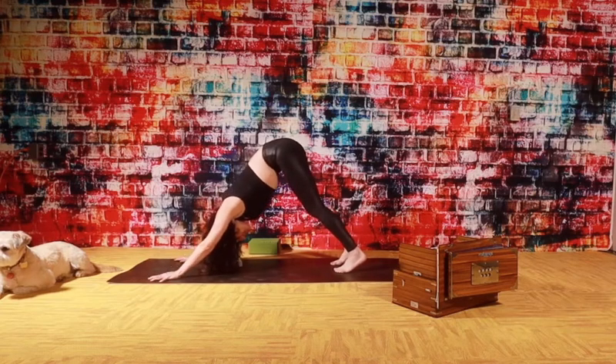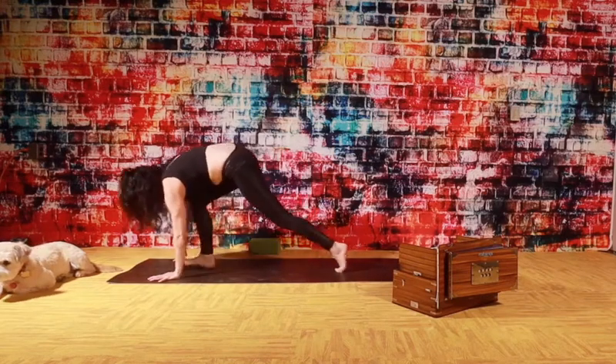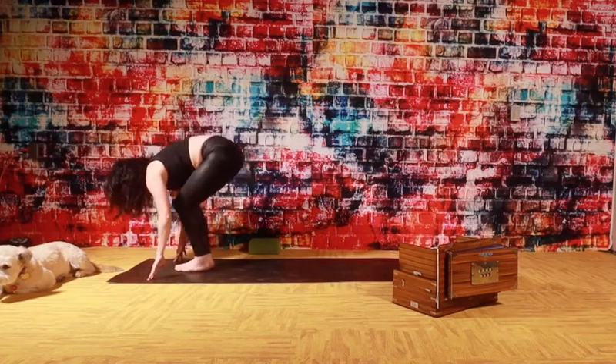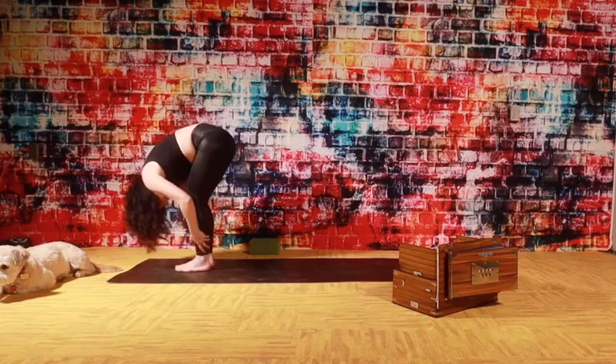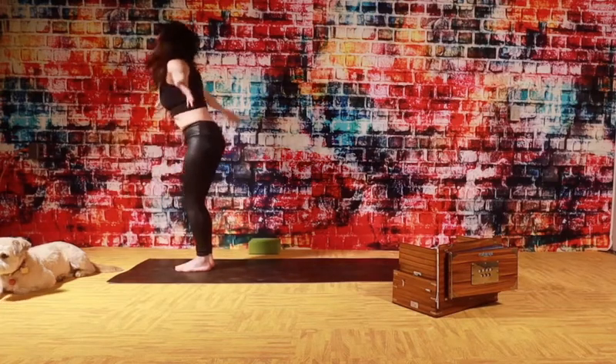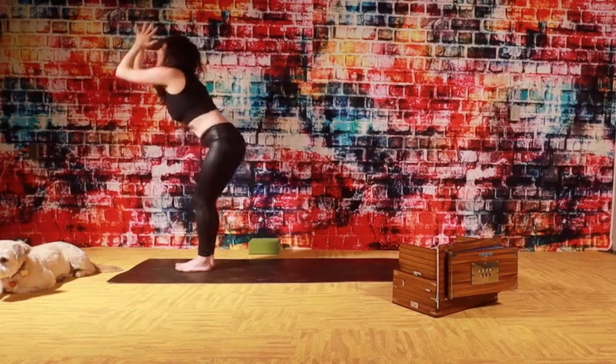Settle. Lower down. Lift your heels. Bend your knees. Look forward. Step up. Halfway leg, lengthen. And then hold. Breathing down. Rise up. Hands to the sky. Big breath right here. Inhale. Bow as you exhale. Fold.